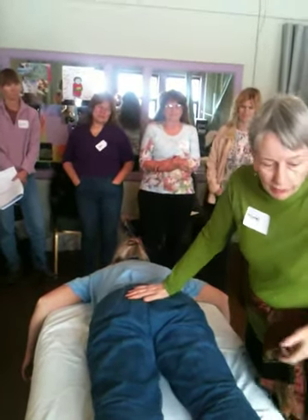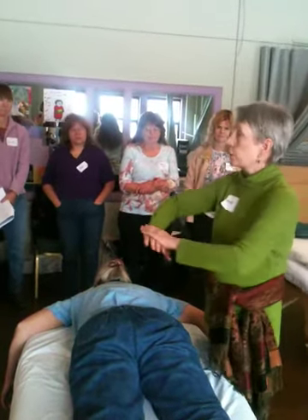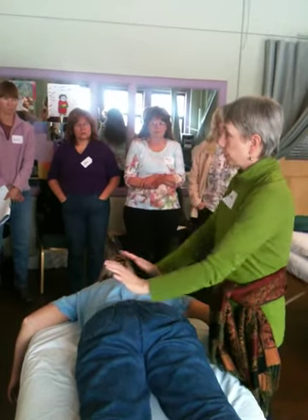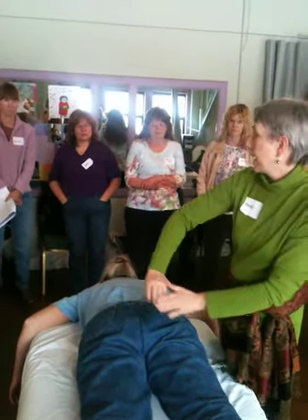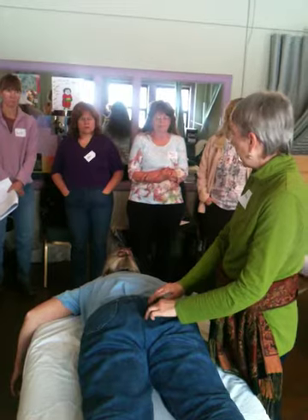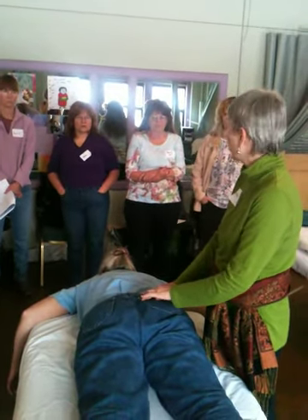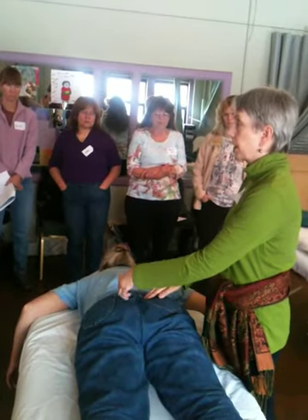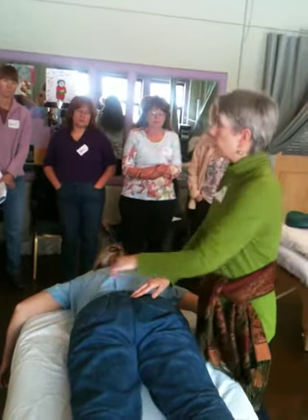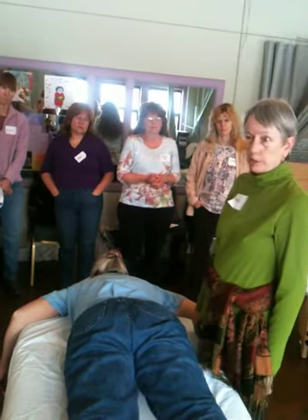Those are the techniques we use for the sacrum. We do the general release first — straight down, then check: shift, shift, tip, tip, twist, twist, tail, head. Then you can go around the edges of the sacrum and look for anything that's sensitive. Release that by tilt plate — go to the opposite side, push down to lift it up — or lift the opposite side towards the point, or lift the same side towards the point. Whatever works.